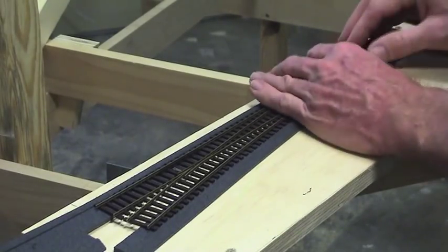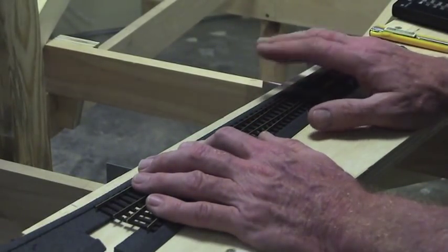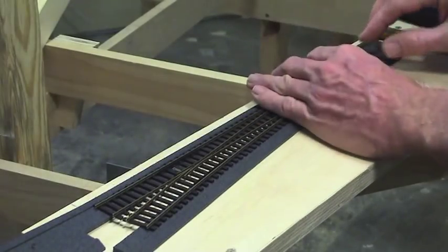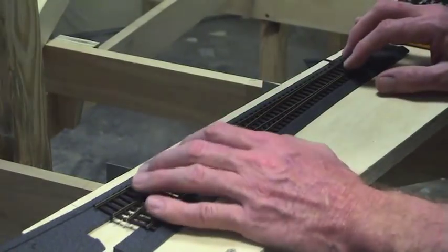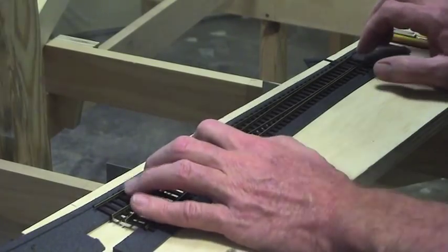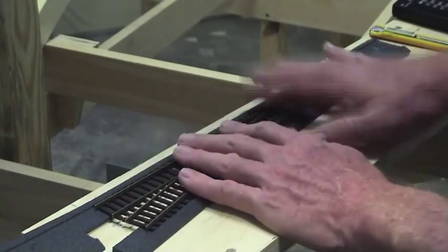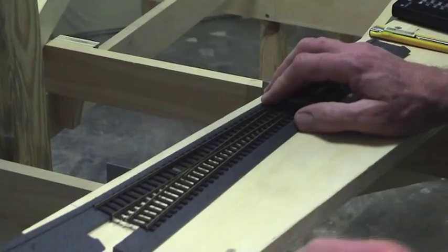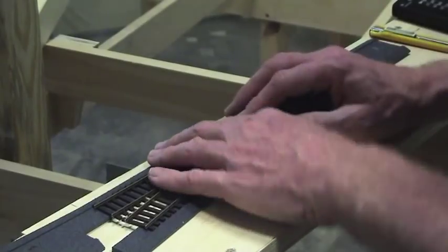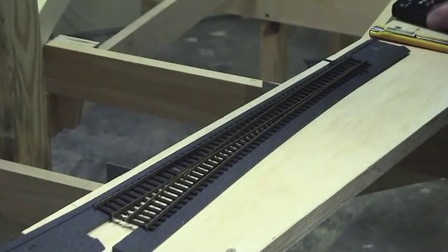So how do we mark where our point motor has to go? When using tortoise point motors you've got to be pretty accurate — within a couple of millimetres — otherwise your throw bar will hit the hole where it comes up through the baseboard. I've devised a sneaky little way to align the turnout with the roadbed in place. If you're using cork you can just put the turnout on the cork, mark where it has to go, drill a hole, and Bob's your uncle. But with this foam it comes up with the turnout, so I'll show you how to get pinpoint accuracy.